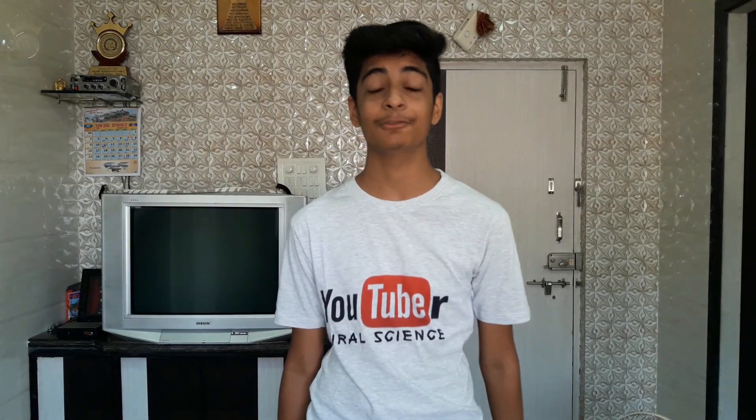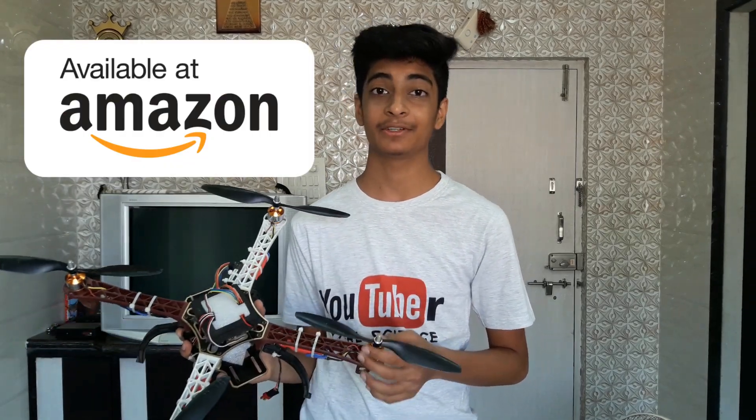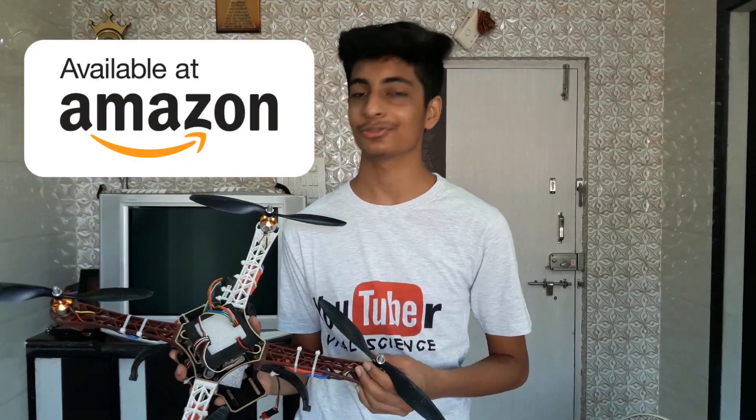Hey friends, this is Vila Durya and you are watching Mental Science. Today I will show you one of my dream projects — a quadcopter. This is a 450 model quadcopter which cost me around 15,000 Indian rupees, that is approximately $230. All the parts used in this quadcopter can be bought from Amazon — I will have links in the description below.